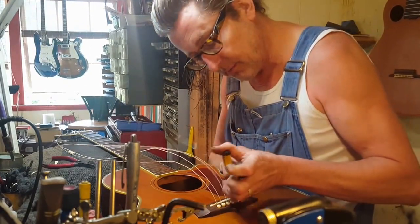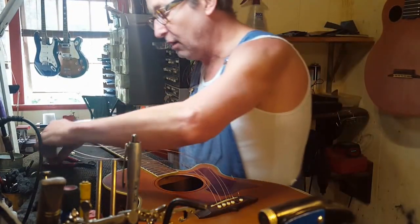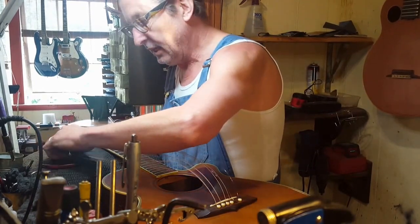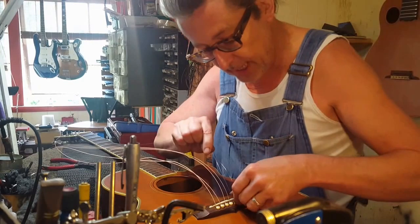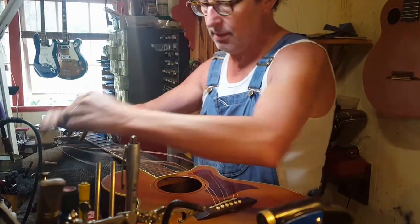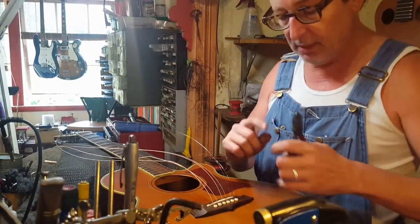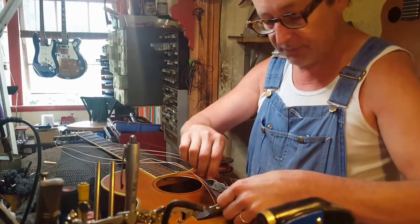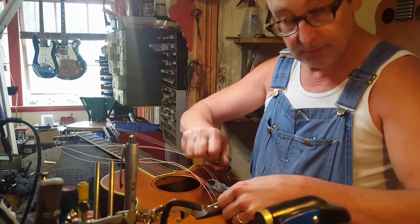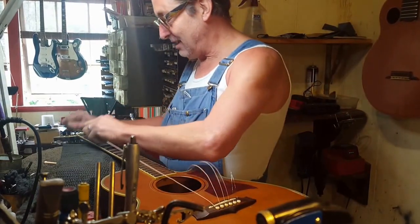While I'm at it — getting bridge pins out of a guitar: all you need is the same thing that you use to cut your strings off. Lightly get under and pull. Make sure you take the tension off the string first, but that's how you do it.